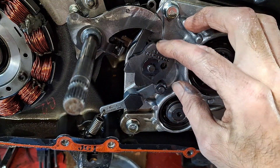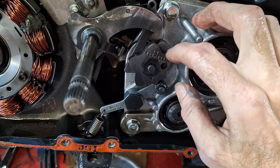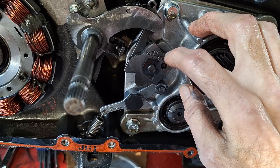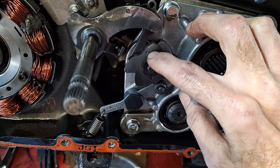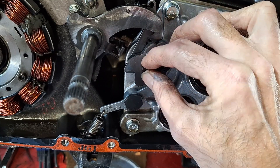If you look at your shift star here, this one's pointed a lot more. They changed this — I want to say around '98, '99, 2000, somewhere in there. The earlier style, these were really rounded off. They still use the same clip to hold it on, which is kind of a goofy design.